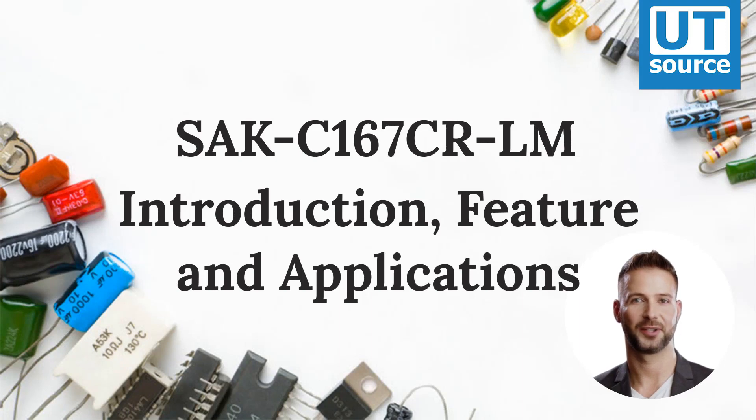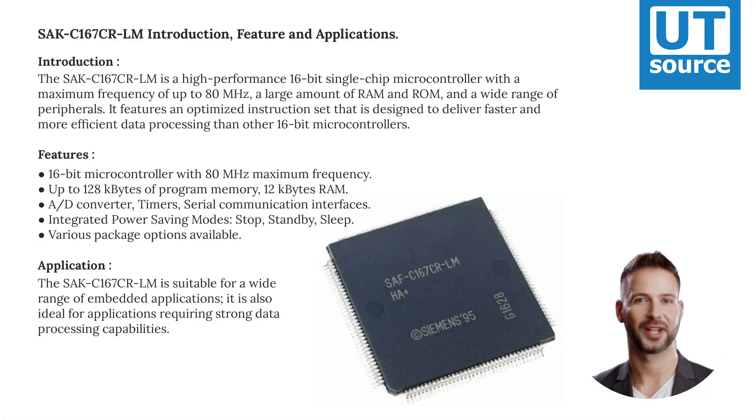SAKC-167-CRLM Introduction, Features and Applications.